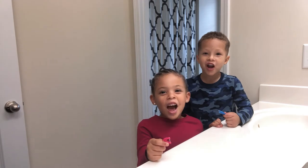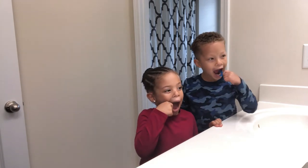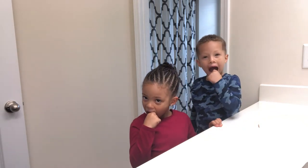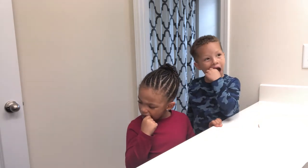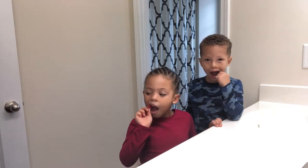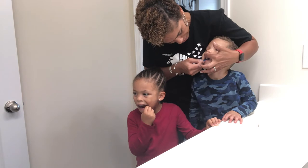We are going to floss our teeth! We use the floss picks for them because of the size. Their mouth is tiny and it's really hard to get in there with floss. I will get in there a few days a week to do regular floss, but they are very used to being able to floss on their own.